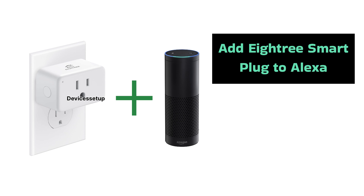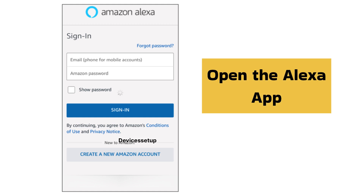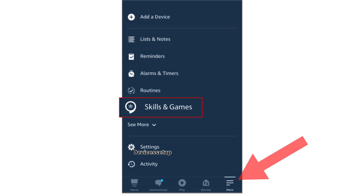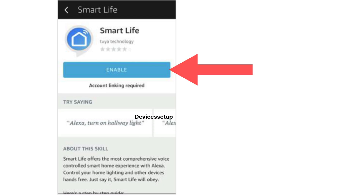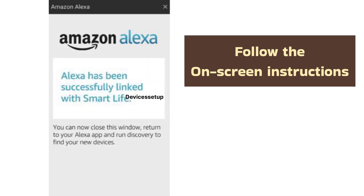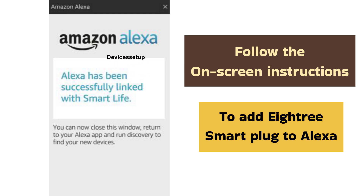To add the A3 Smart Plug to Alexa, there is another method available too. Simply open the Alexa app and tap on the 'More' option. Next, choose 'Skills and Games' followed by searching for 'Smart Life' in the search option. Then tap on 'Enable to Use' and follow the on-screen instructions.